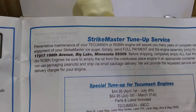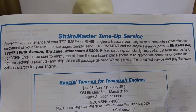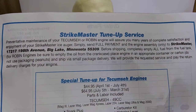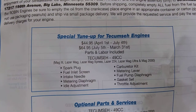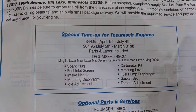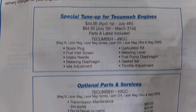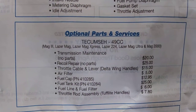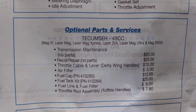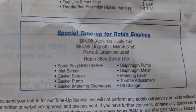Here's the pretty cool part — I guess you could send your motor over there. Special tune-up. Wow, they had peak times and non-peak times. Dang, 44 bucks — I think it was a hundred bucks now. Let's see that one. Dang, $64 bucks for the Robin engines.